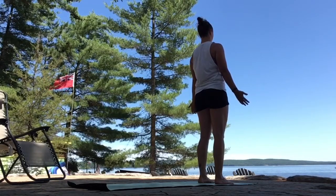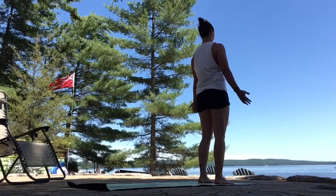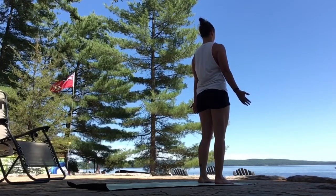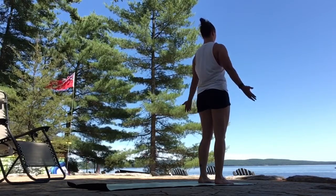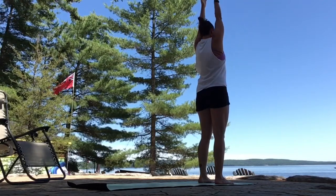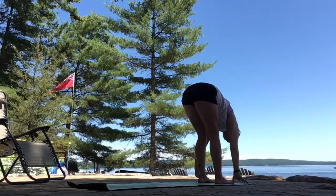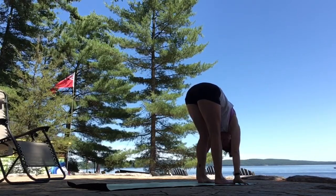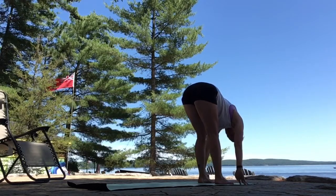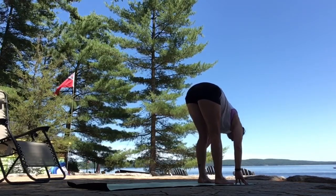Taking deep inhales through your nose. Exhale through your nose. Next inhale, stretch your arms up. Lengthen out of your waist. Exhale, hinge your hips back, forward fold, head heavy. Inhale, lengthen your sternum forward, strong back. Exhale to forward fold.